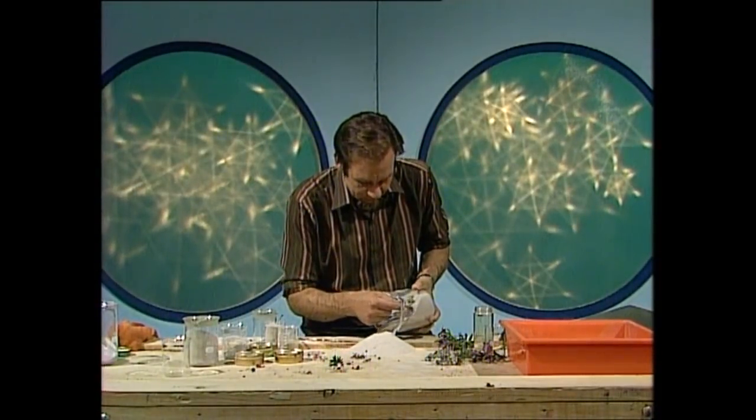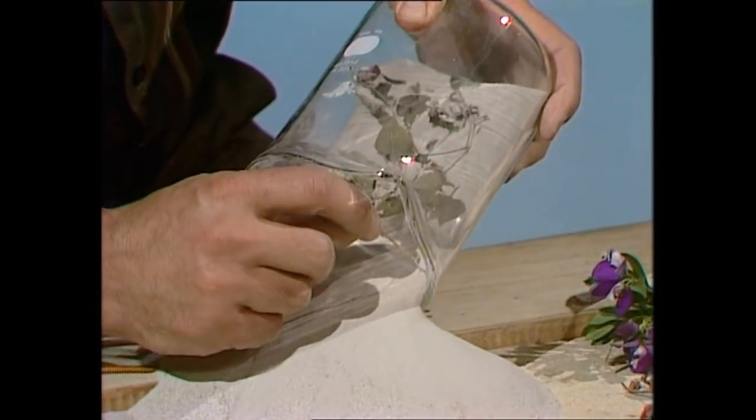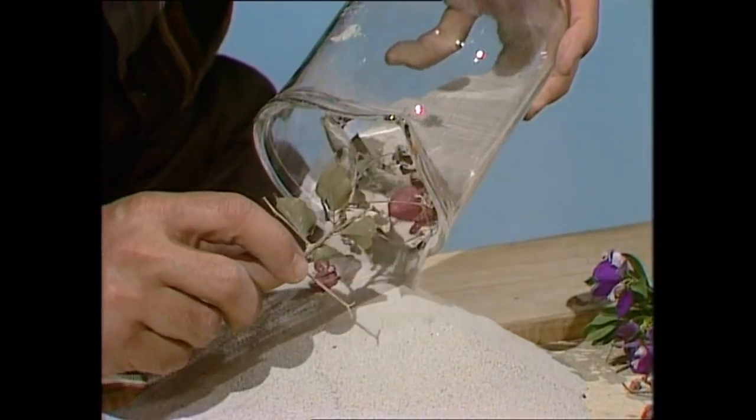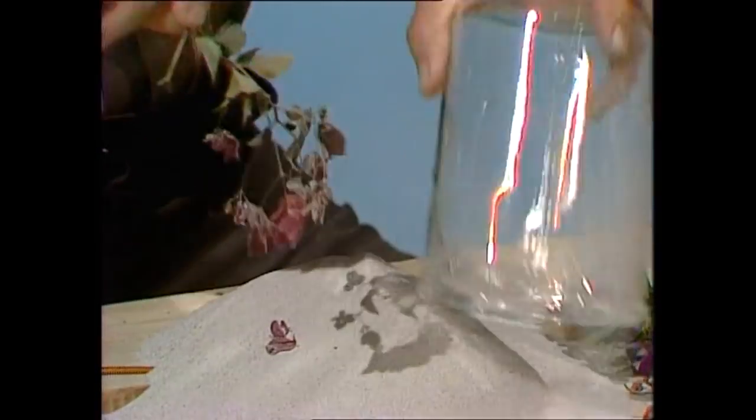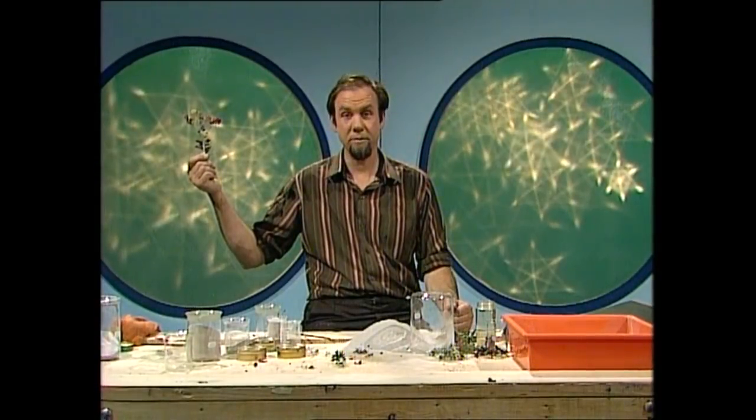And here it comes — a bit of that creeper which has been preserved by sand drying, so that we end up with both the leaves and the flowers. And there's the finished specimen.